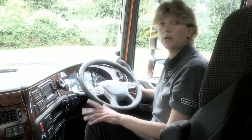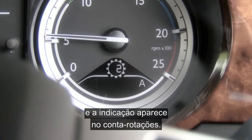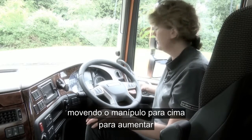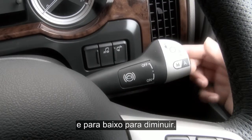Moving across to the right hand stalk, the button at the end allows you to select manual or auto, and this will be highlighted to you down in the rev counter. You can upshift and downshift the gears simply by pulling the stalk up to upshift and pushing it down to downshift.